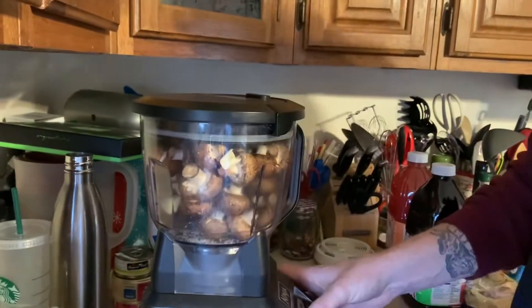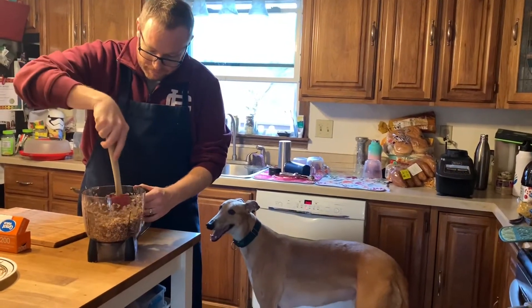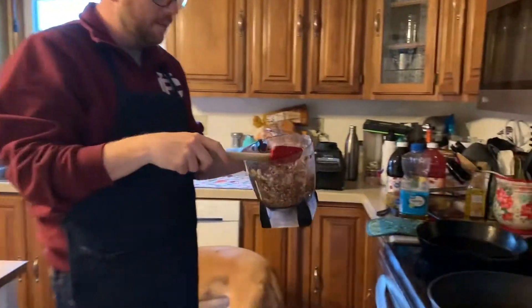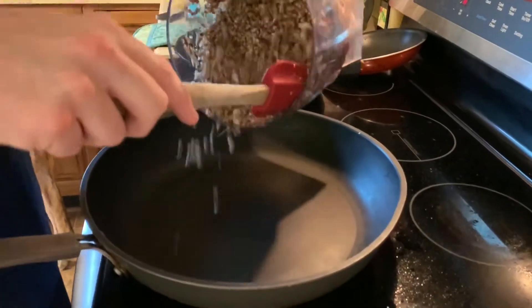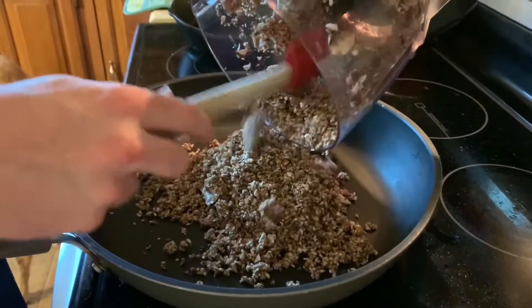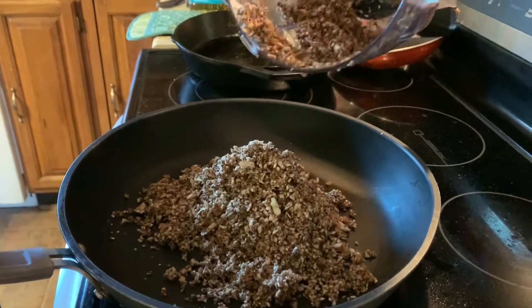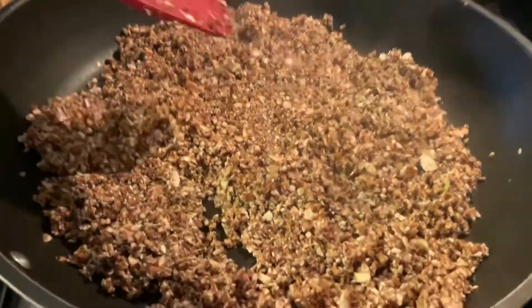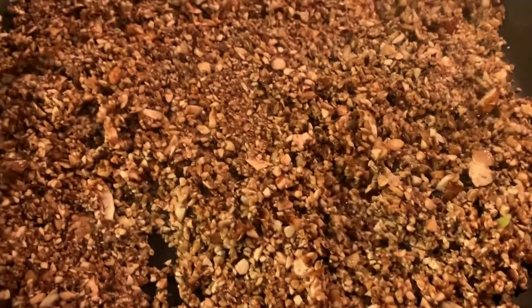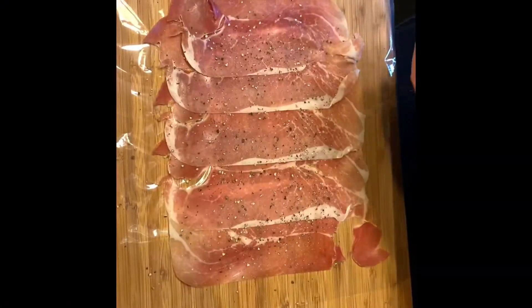We've gotten the mushrooms all crushed up — not pureed, crushed. Now we're going to put them in a hot dry pan with no oil. This is an important step because what we're trying to do is get the moisture out of the mushrooms. If you leave the moisture in the mushrooms it will ruin your puff pastry. You can see the water starting to come out — that is what we are looking for.